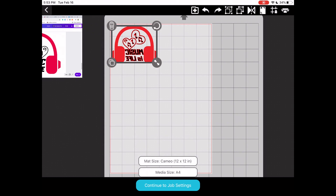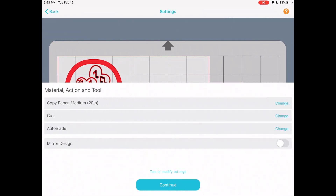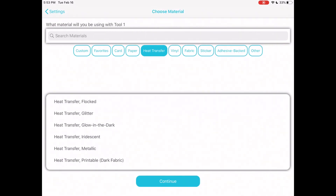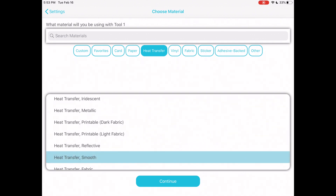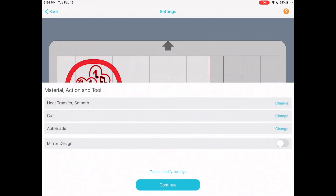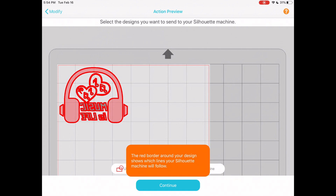We're going to continue to job settings. I'm going to choose settings just like on a computer. I'll select heat transfer smooth vinyl, set the action to cut, use the auto blade, and since my design is already mirrored I don't need to mirror it again. I'm going to use a speed of 8, a blade depth of 3, a force of 6, and one pass, then confirm settings.